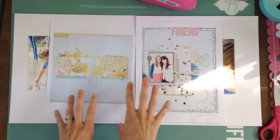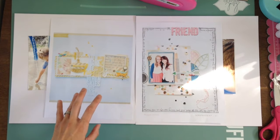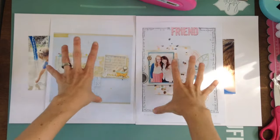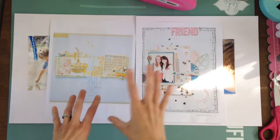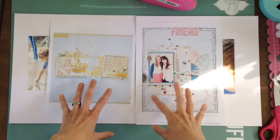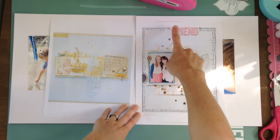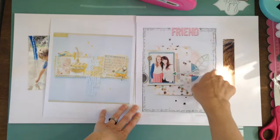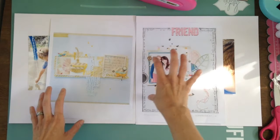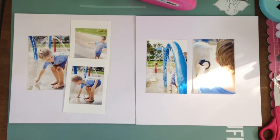It was really hard because a lot of her stuff is similar, and a lot of her layouts don't have multiple photos — as you can see, what I'm doing does not either. My first thought was to just do one thing on one page and one thing on the other, but I'm going to try to tie elements from both layouts and spread them all the way across. This is how I'm going to start it off.